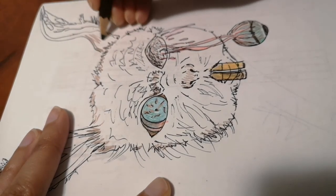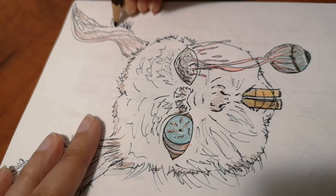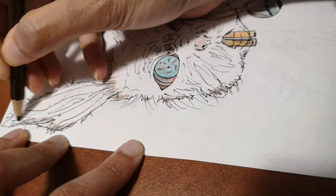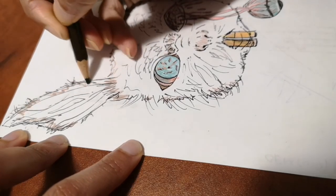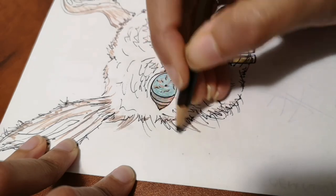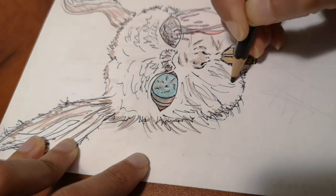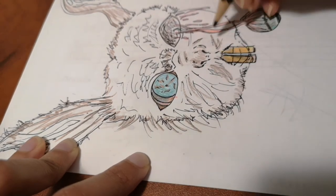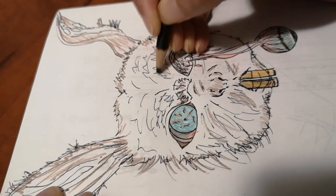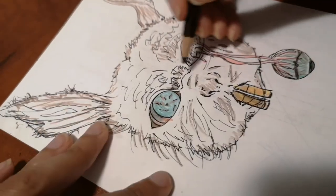I'm starting off the whole rabbit face with brown, but I'm going to add a lot of color - pink to the ears and nose area, and then brown, black, and different shades of brown and even a little bit of yellow to the fur. I'm not just coloring the whole rabbit face with one color; I'm adding in details here and there and adding in other colors as I go. If there is white space, I'll fill it with a lighter shade of brown with a light touch all around.